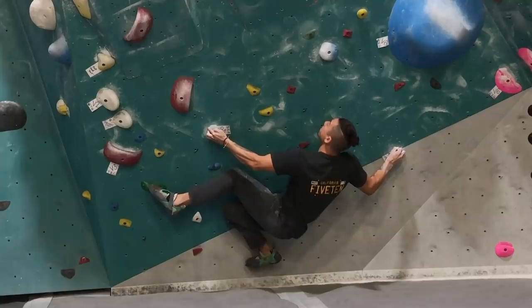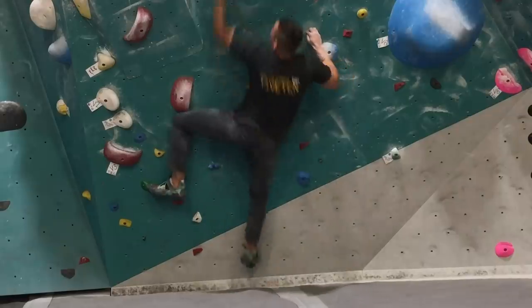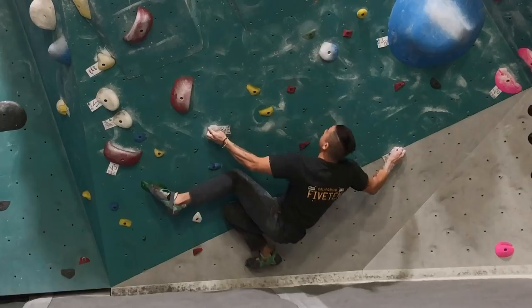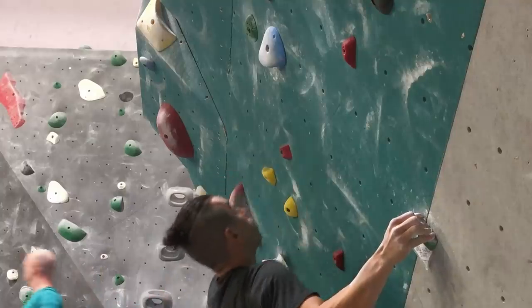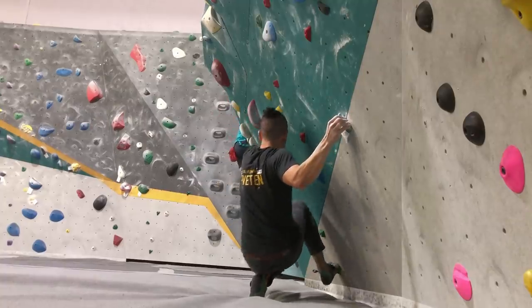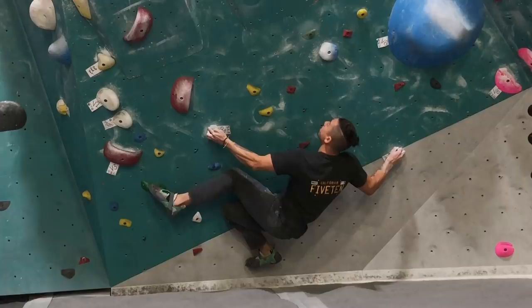From here, I have to get to this hold, and there's no way I can do this statically — I have to do a dynamic move. This is where the attention to detail really matters. I'm not just throwing for that hold thinking only about catching it; I'm thinking about my left hand, my core, my left foot, my right foot, my hips — all of it together when I throw. I'm also thinking about timing: when am I going to throw? And then I think about the catch — once I catch it, what do I do? We already figured out body positioning: hips in, twist in toward the wall, weight above the foothold.